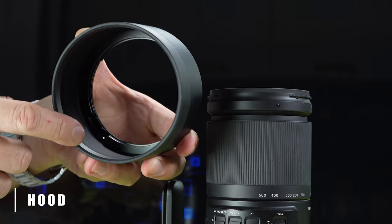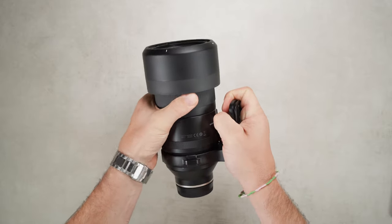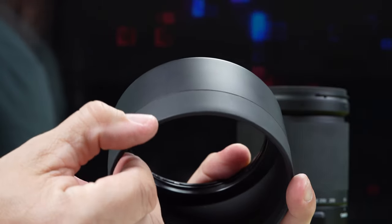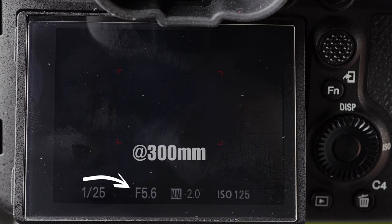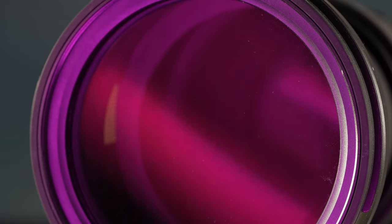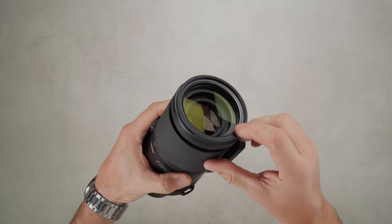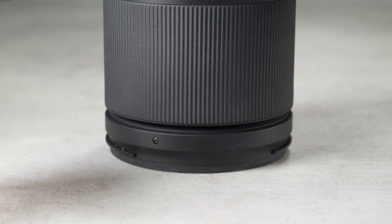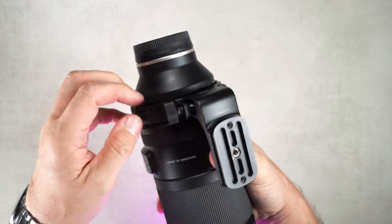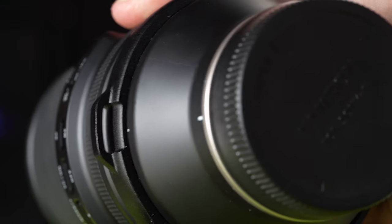The lens comes with a 6.5cm deep plastic hood with grooves inside. The hood is reversible but only for storage, as it covers most of the zoom ring in that position. The front of the hood, like the front of the lens, is rubberized. The Tamron has a rounded 7-blade diaphragm. The lens has a large 82mm front filter thread. Tamron made the front part of the lens with a rubber coating, with the front element slightly recessed to prevent scratches and to allow placing the lens vertically on a table without a cap. The lens comes with a detachable heavy-duty metal collar featuring an ARCA-style base with a ¼-inch 20 thread in the center, two smaller threads on the sides, and metal strap attachment holes.